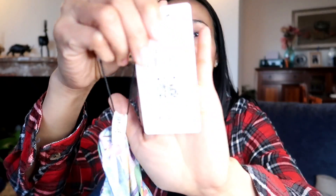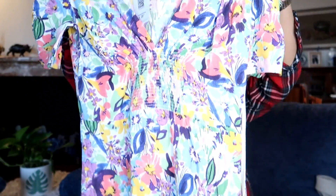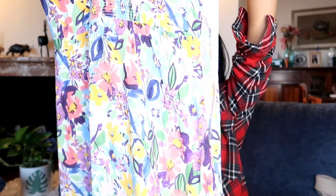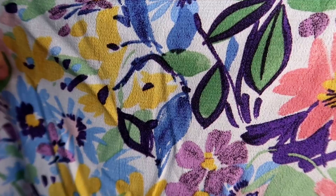This next dress is also 7.99 euros. The original price was 29.99 euros — almost 30! I'm so in love with the color. It has a V-shape neckline and a flowy effect with an asymmetrical hemline — like a cha-cha effect. It also has a garterized waist area that helps flatten your stomach. The fabric is really flowy.